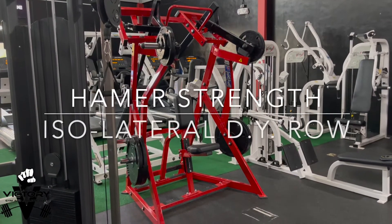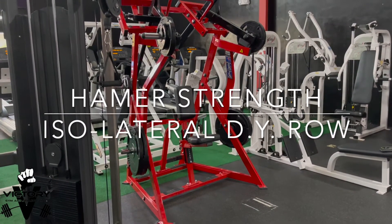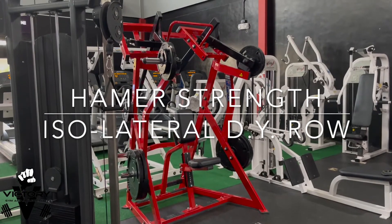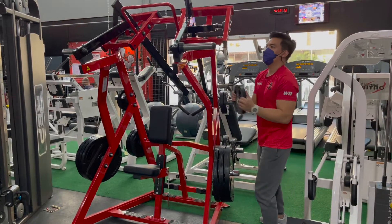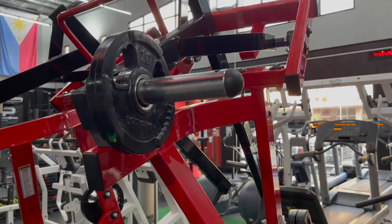Hey guys, today we're going to show you how to properly use the Hammer Strength Plate-Loaded Isolateral Row. First, let's load a manageable amount of weight. Remember, we always start light.